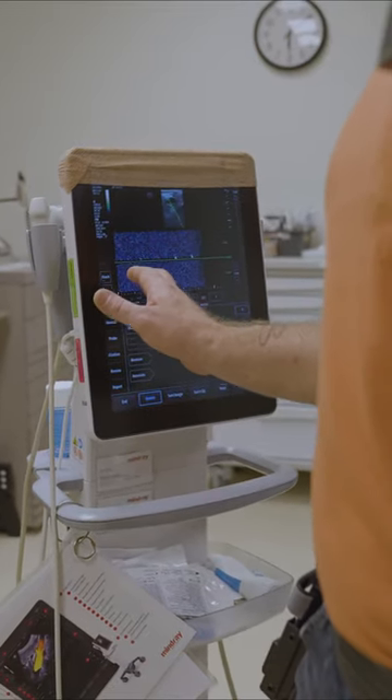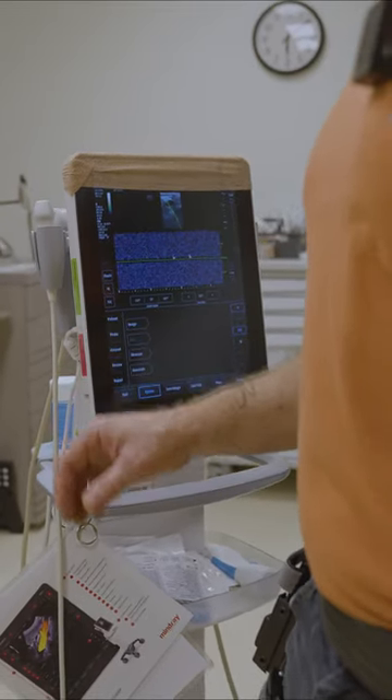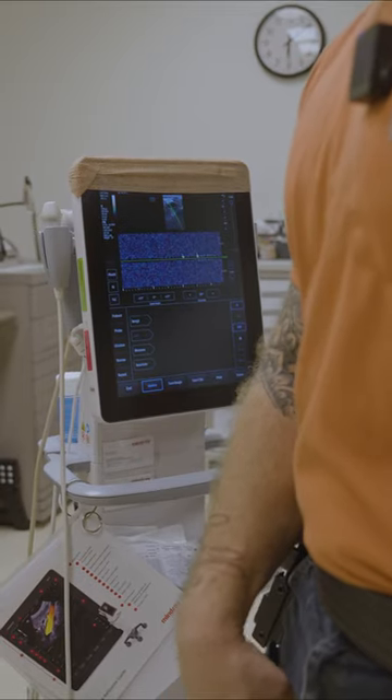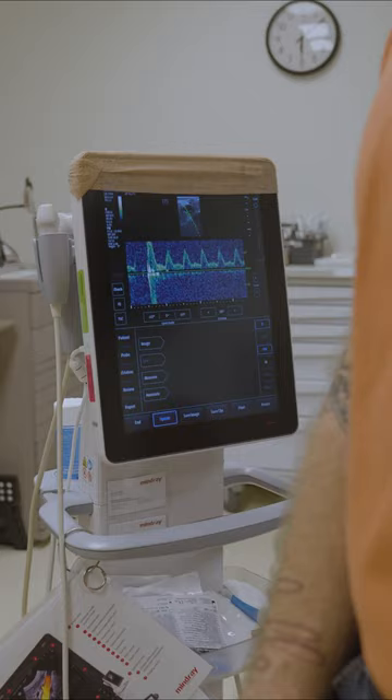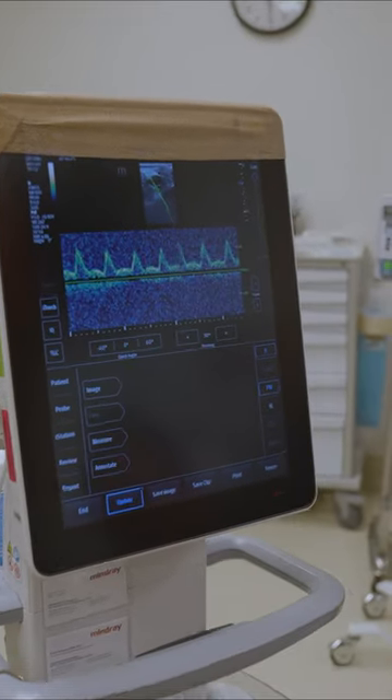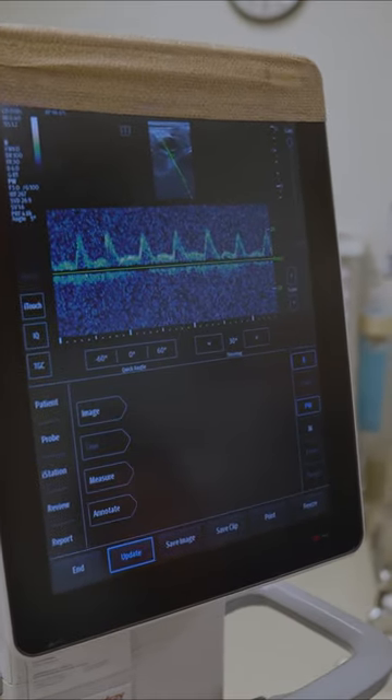Okay, you can see there's nothing there. So now I'm gonna go ahead and release. There we go. So we completely occlude, and as soon as we release, it's right back.